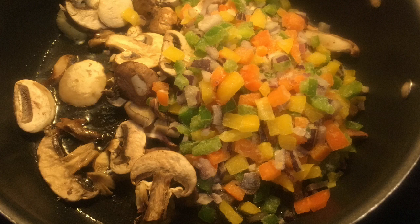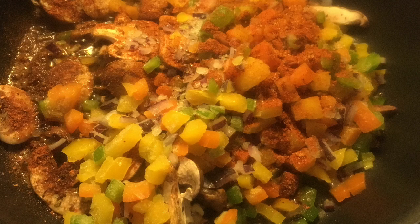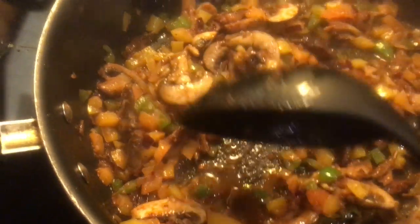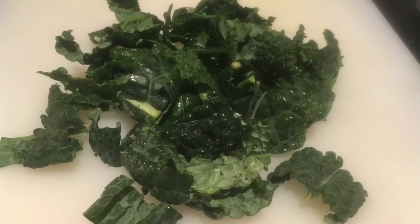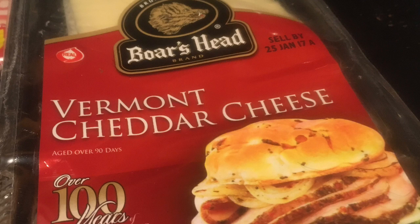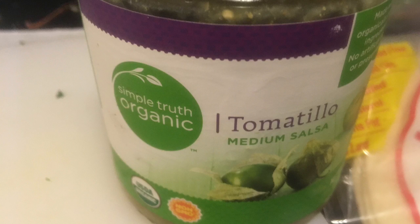Along with some taco seasoning — just a little FYI, Trader Joe's taco seasoning is spicy, so I only added about half a package for this sautéed blend. Next, our organic kale, chop it up for some crunch. We have some cheddar cheese, our tortillas, and some organic tomatillo salsa. Now that our squash is ready, it's time to put together our yummy burritos.